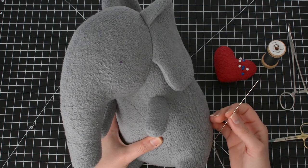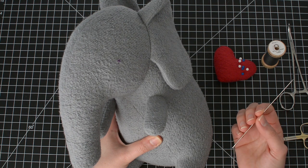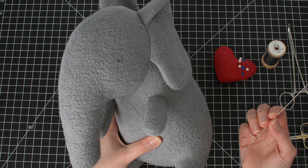I'm going to needle sculpt the eyes in two steps. For the first step, I'll needle sculpt the eye indentations with thread, and for the second step, I'll embroider the eyes. It's possible to do this all in one step, but it requires some practice, so I'll be showing the two-step version today.